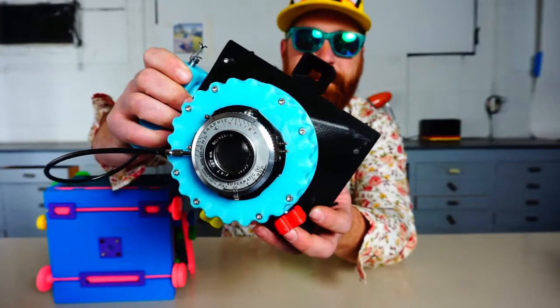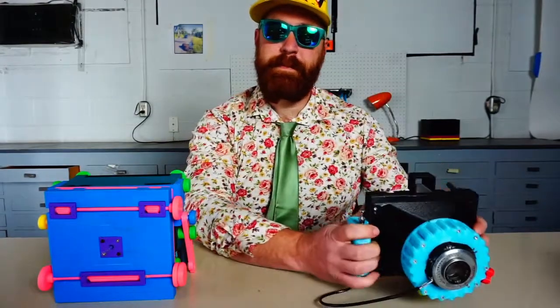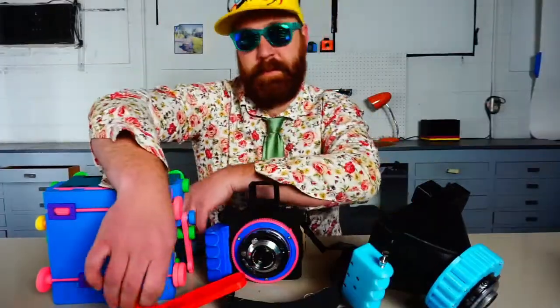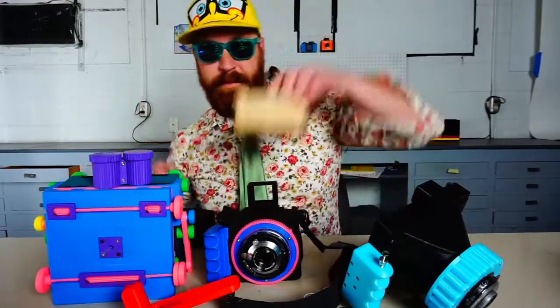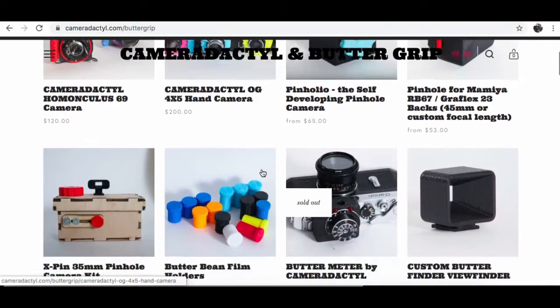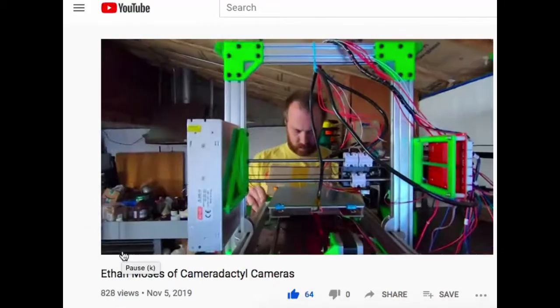I also made a 4x5 handheld camera — it's great for backpacking and even street photography. I made a medium format camera, the Homunculus 6x9. I make accessories for classic cameras: film holders, light meters, DIY pinhole kits, and I add new designs to Cameradactyl.com regularly. I've been on podcasts, YouTube videos, blogs, and magazines.